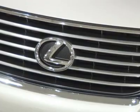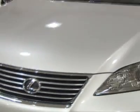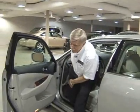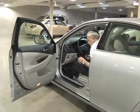My name is Ed Stallings with Hennessy Lexus of Atlanta, and we're going to show you today the Bluetooth technology and the way your phone bonds with specific cars.